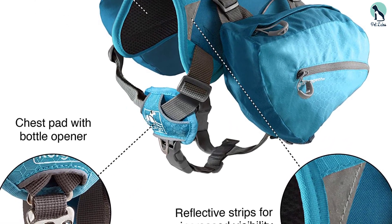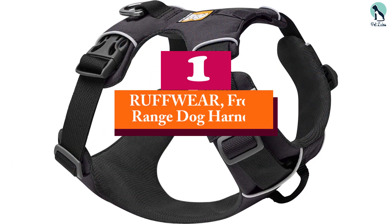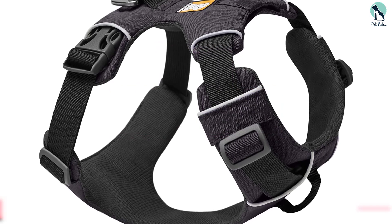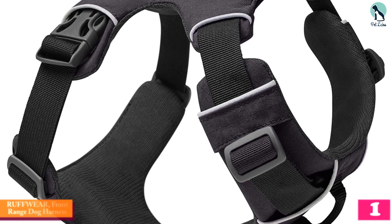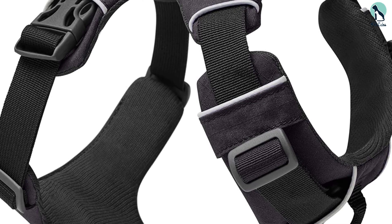And finally, at number one we have the Ruffwear Front Range dog harness. If you're a pet owner who spends a lot of time in the great outdoors and your fur friend is an extremely active pup, you may want to consider this Ruffwear model.